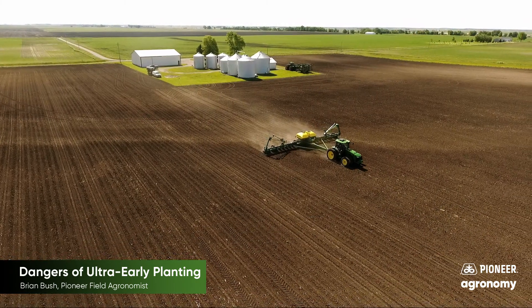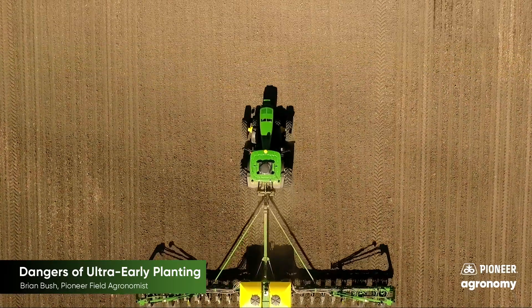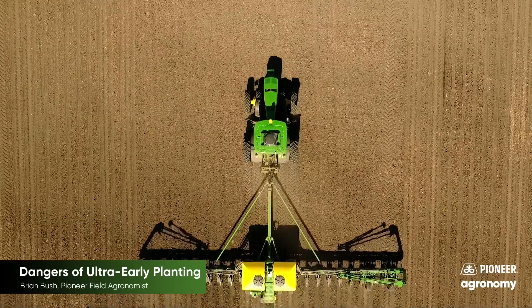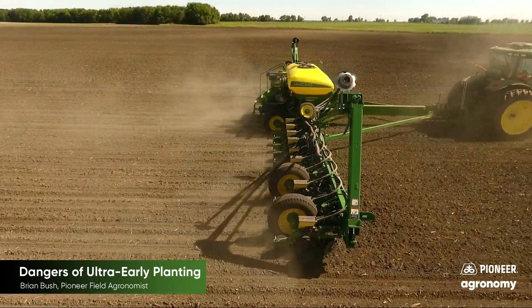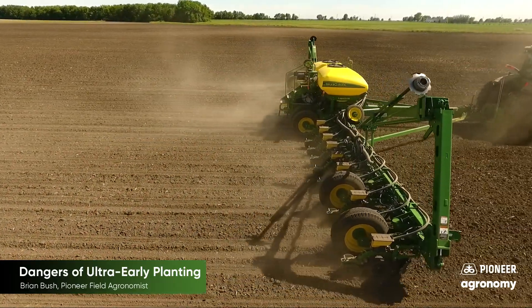It seems like many farmers are experimenting with earlier planting dates for soybeans. Posts on social media light up with planters rolling in February and March, but we rarely see the harvest results from those fields. This video is going to look at the downside of planting early, namely the risk of freeze damage to the soybeans.